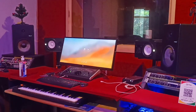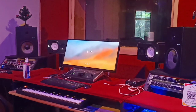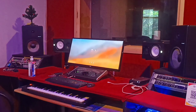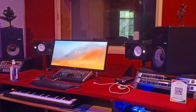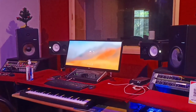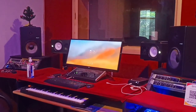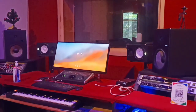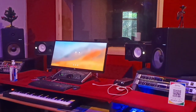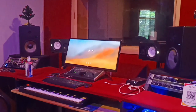Hi friends, hope you are all doing good. It's a lockdown in Bangalore, and some of you were asking whenever I upload videos — what is this equipment, what is that gadget, how is it helpful? So I thought of showing you — let me take you through a desk tour, just my desk, not the whole studio.